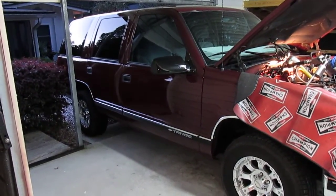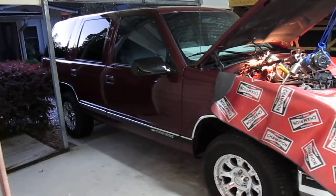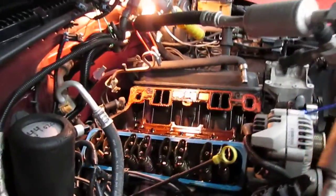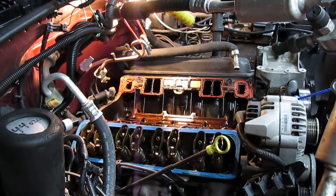This is a video about some repair I'm doing to my 1999 Tahoe. This is a 5.7 liter Vortec V8 — basic small block Chevy really. These things make about 255 horsepower and 330 pounds-feet of torque.